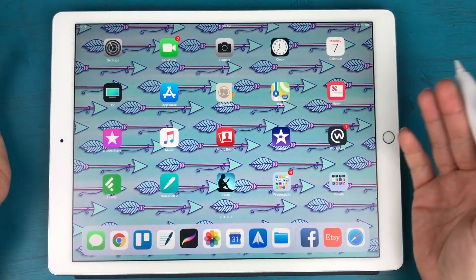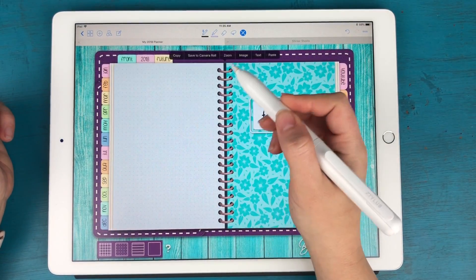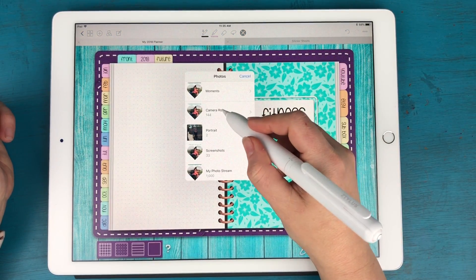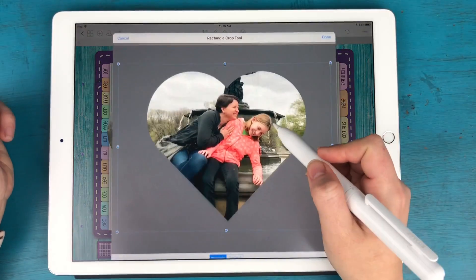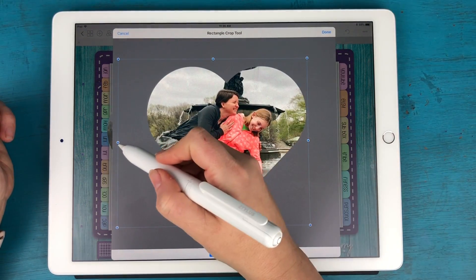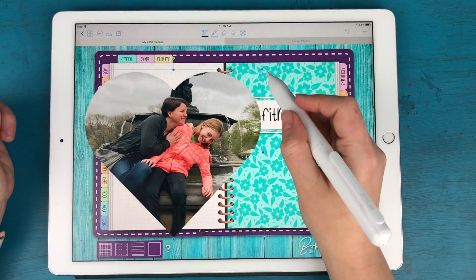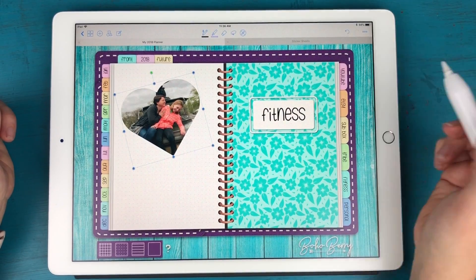I'll turn off the background layer and again save it as a PNG with a transparent background to my camera roll. Then in the planner I'll tap Image, go to my photos, find it in the camera roll, crop down to remove extra border, and resize and rotate it as needed.